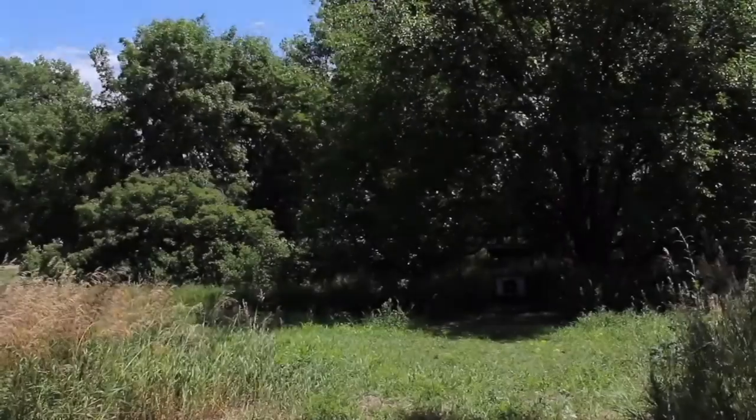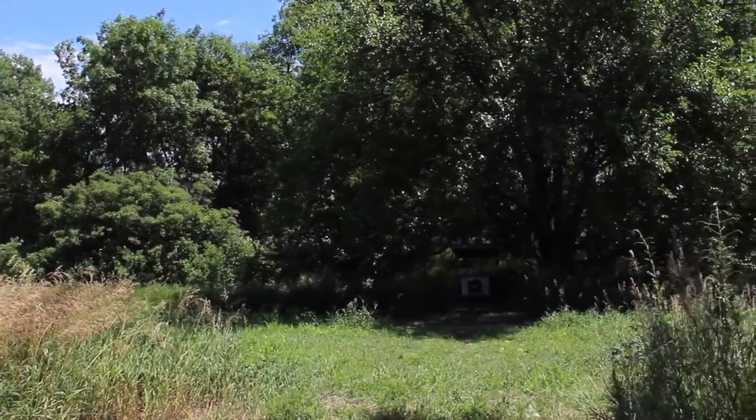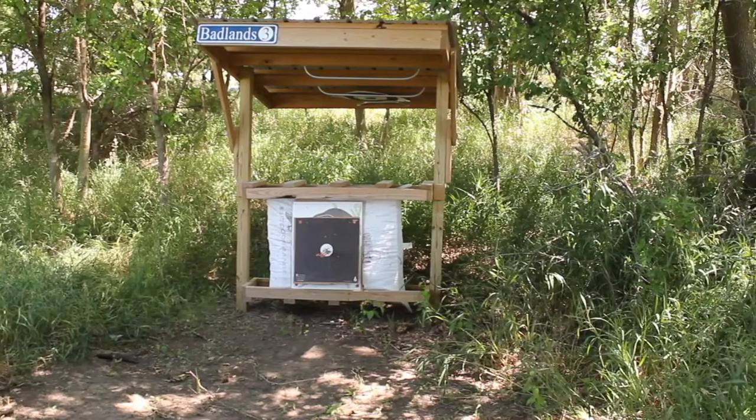Hi, I'm Chris B, and welcome to the National Field Archery Association's learning series. Today we're going to be talking about the hunter round. There are 14 targets that form a unit, and twice around the unit makes a full round.